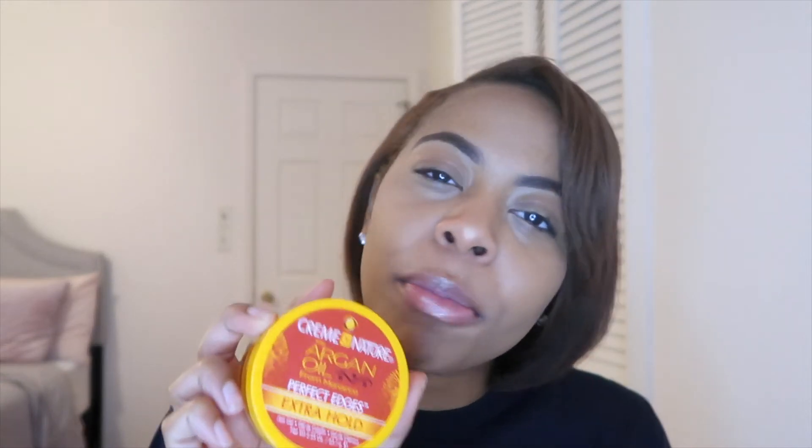Hey, it's your girl Omari Janae here, back with another video. Today I'll be reviewing Cream of Nature's Argan Oil from Morocco Edge Control — Perfect Edge Control, Extra Hold. I have the edge control right here and my toothbrush of course to flick them down.